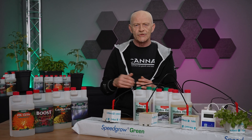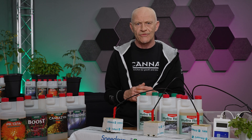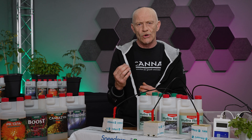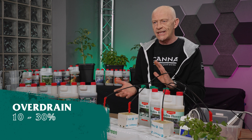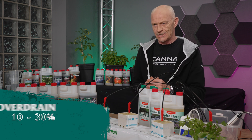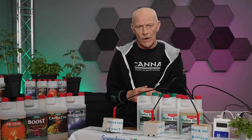Watering on this kind of substrate — most of the time rockwool — which is wet from itself, means you have to stay at a moisture content of more or less 50% up to its max. You always give an overdrain between 10 and 30%, and because this amount is not that much, you can make use of the run-to-waste system.